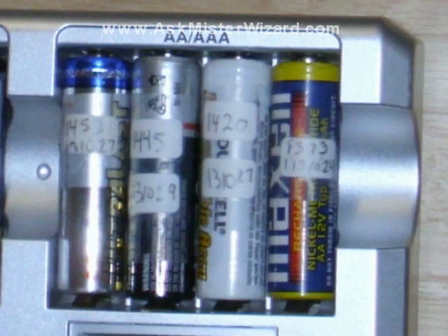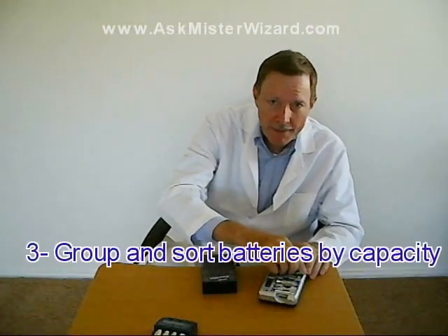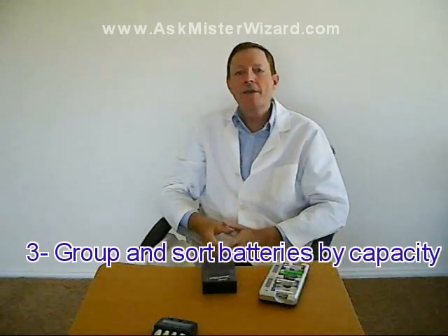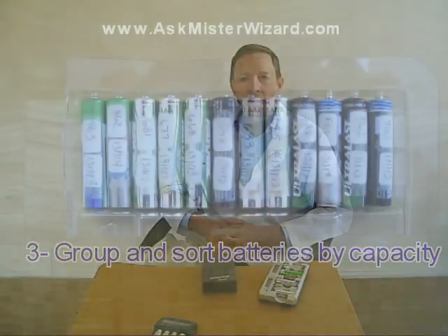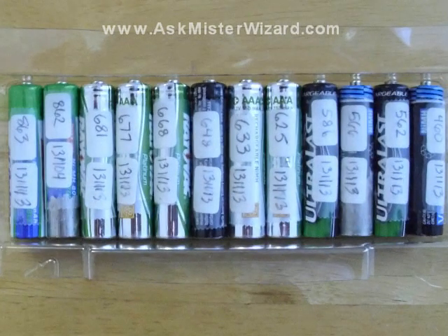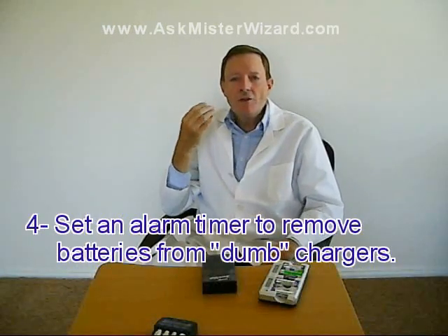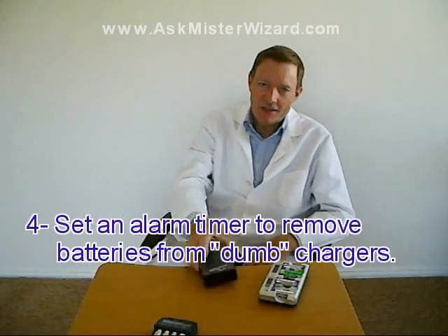Having this data written directly on each cell allows me to know for sure when it's time to recharge or potentially discard each cell. Third, it's a good idea to group batteries of similar age and capacity, so that devices that need three or four batteries can always get cells that are likely to discharge at about the same rate.